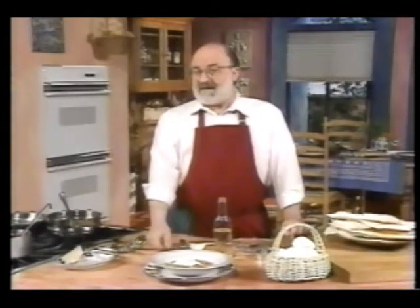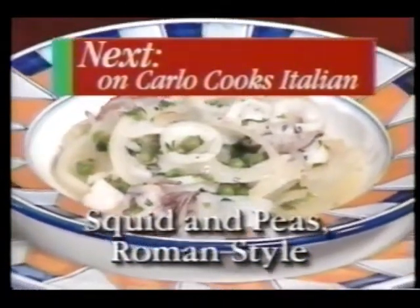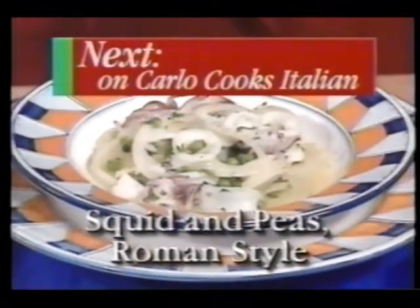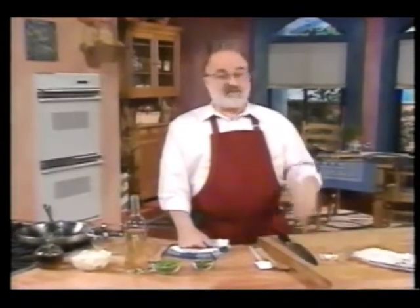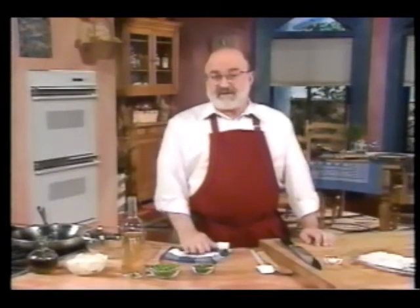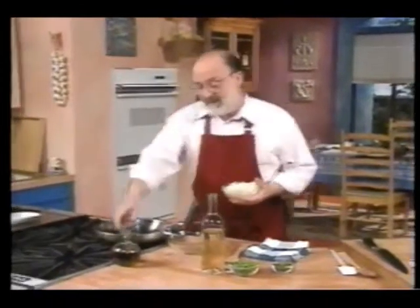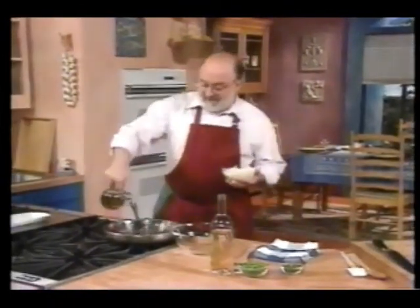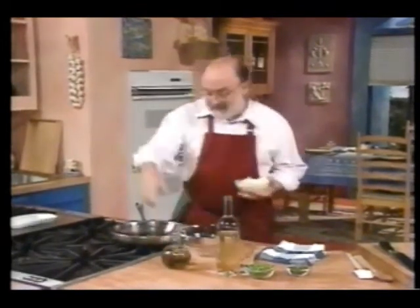Next, calamari con piselli alla romana — squid and peas, Roman style. This is a fresh, delicate dish that would be perfect for a late dinner or after an evening on the town. I particularly like the addition of peas because they contribute a sweet flavor to this dish. Peas are one of the few vegetables which are good frozen, and because they're available frozen and they're good, you can have this dish all throughout the year, whereas in Rome you mostly get this just in springtime.